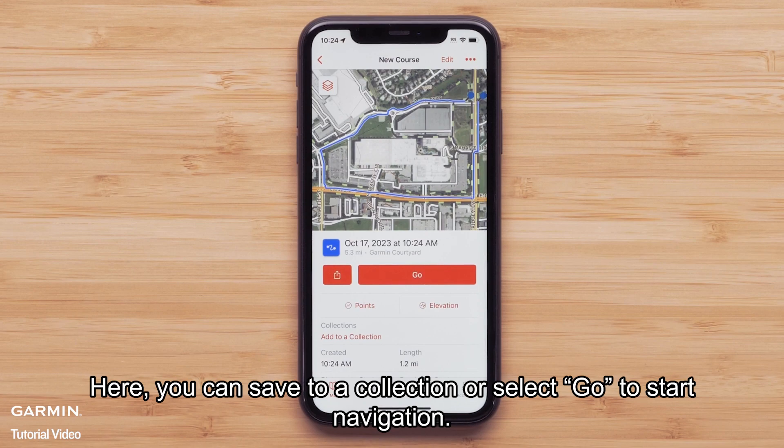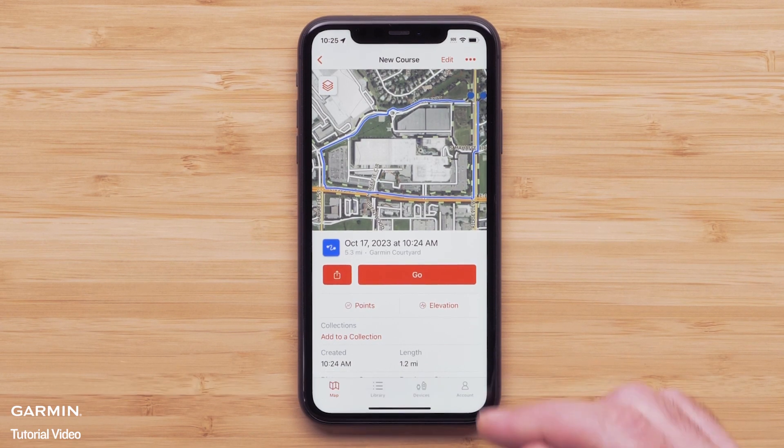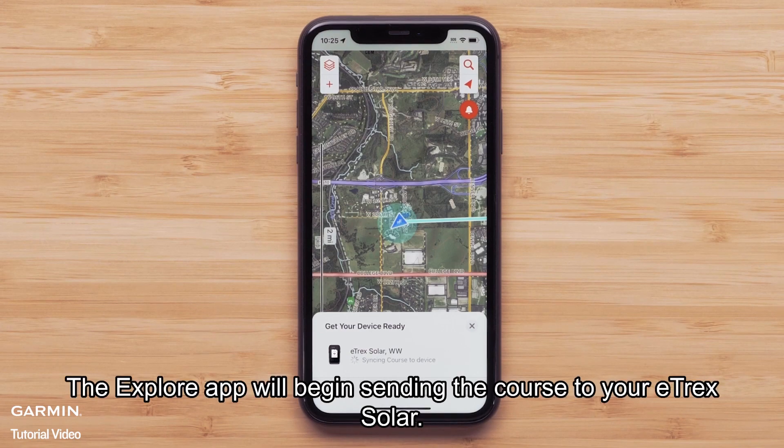Here you can save to a collection or select Go to start navigation. We will just be starting navigation by sending the course to our eTrex Solar. Select Go. The Explore app will begin sending the course to your eTrex Solar.